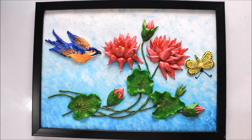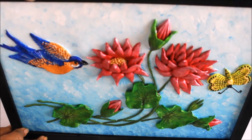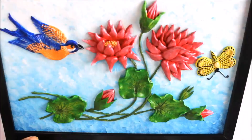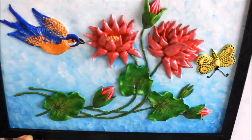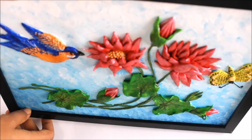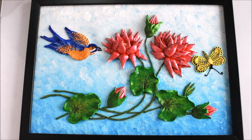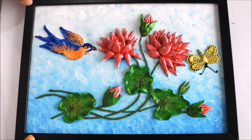Our beautiful clay painting is completed and this is how it looks. It has a beautiful 3D effect — you can very clearly see the 3D effect and the beautiful clay from all sides. Please try to make it yourself and tell me in the comments below how you found this video. If you liked this video, please like, share, and subscribe to my channel. Thank you for watching.